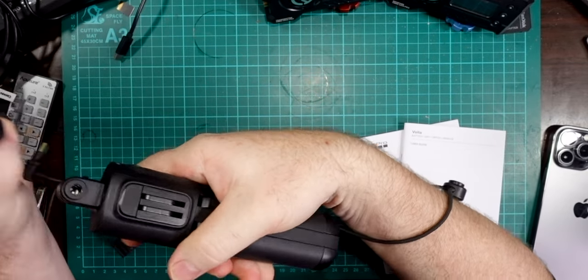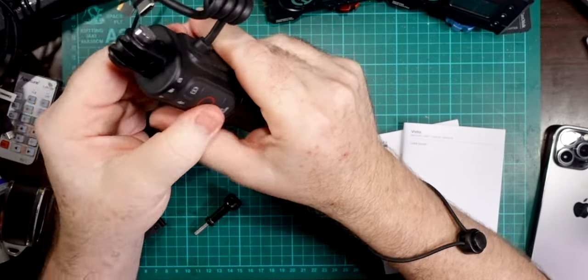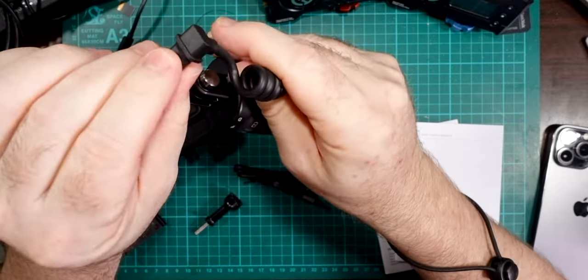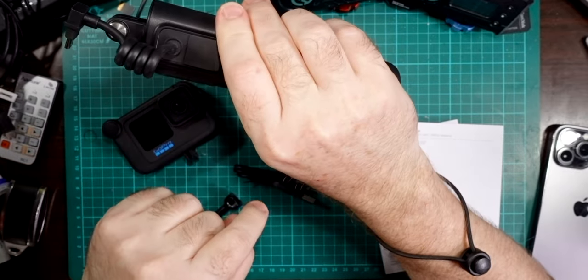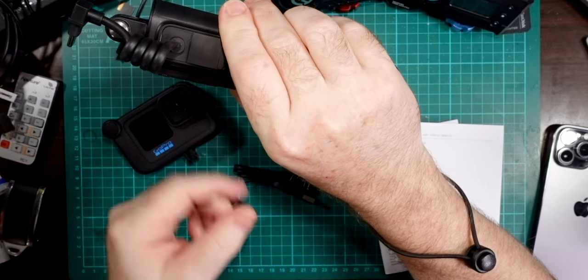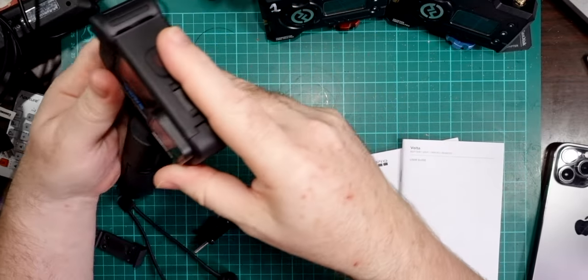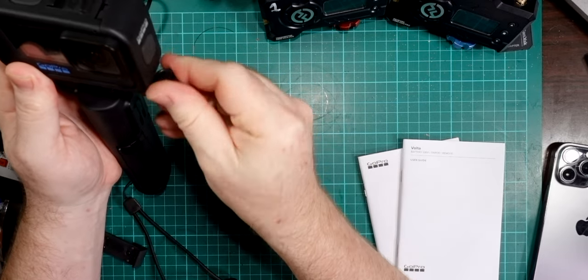When you mount your GoPro on top, you can twist it around and change it 90 degrees either way. Just make sure that when you're doing that, you don't accidentally twist the cable socket in the GoPro and break it off, because it's not easily replaceable. Also, when mounting, make sure you point the camera away from the buttons on the back, otherwise you'll have to take it off and put it back on again.